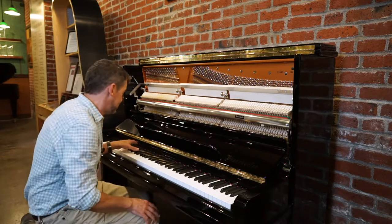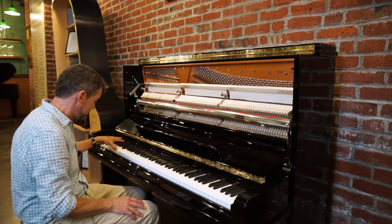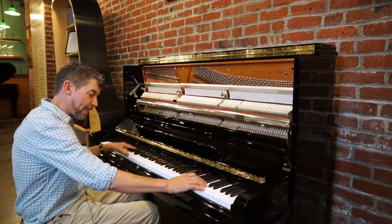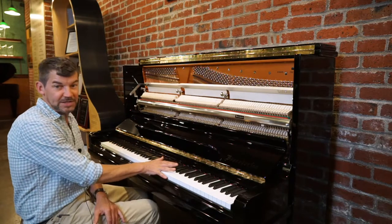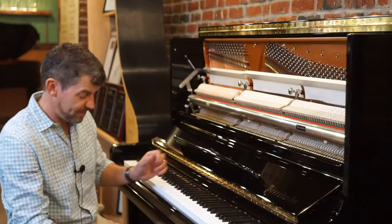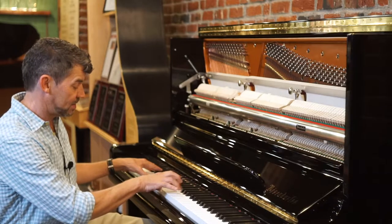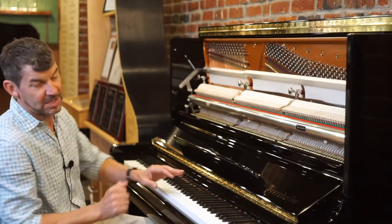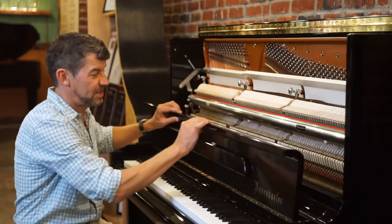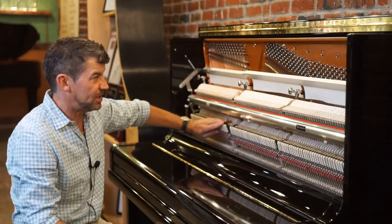It has an amazing bass. The finest German Renner action. This piano has so many fine details — it even has a practice pedal, which you often didn't see in this type of piano, in case a client wanted to play late at night. We left it open so you could just see how exquisite this German Renner action is.